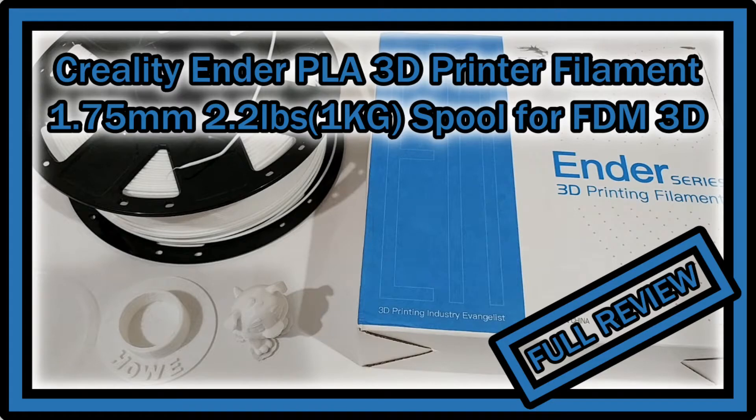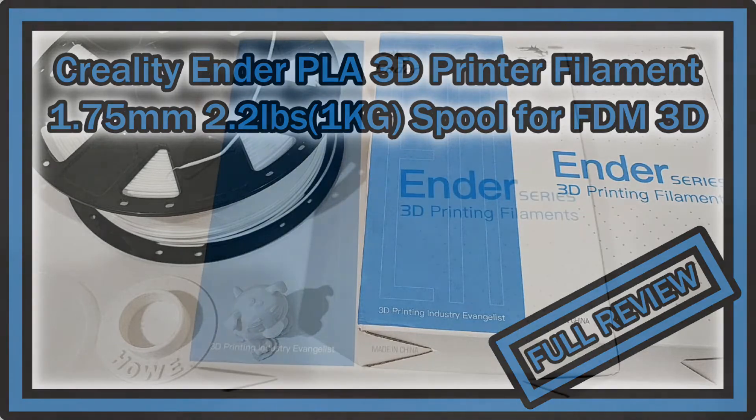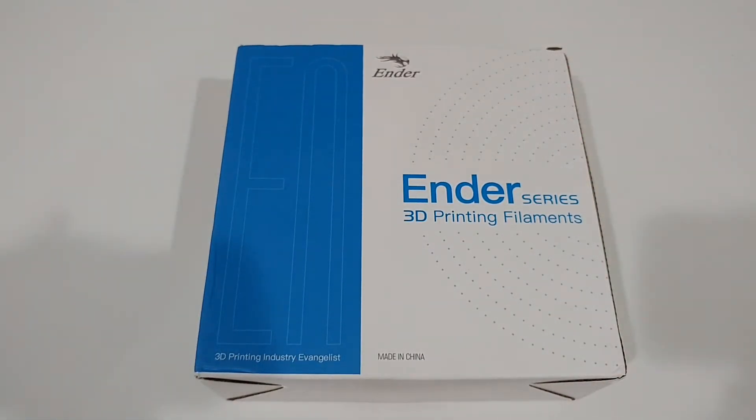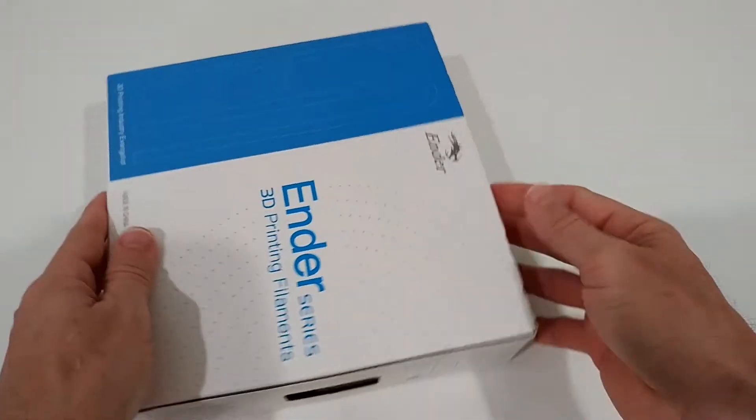Welcome to the unboxing and quick review of this Ender PLA 3D printer filament, 1.75mm, 2.2 lb / 1 kg which is pretty much standard. The Amazon listing says: biodegradable materials, clog free, smoothly feeding, tidy winding, tangle free, accuracy 0.03mm, and it comes in a lot of different colors. The listing looked really tempting to me, unfortunately there are no reviews at the moment, so I wanted to help with this.